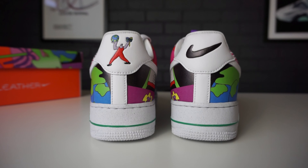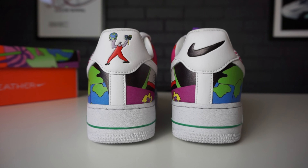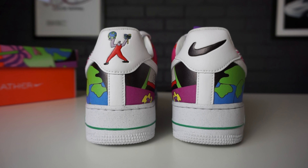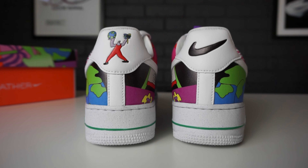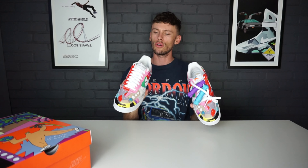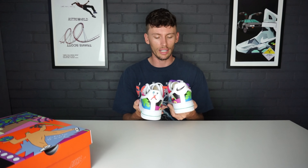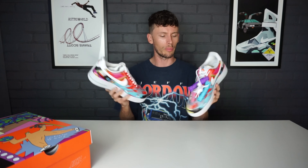Moving to the back of the sneakers, on one shoe you receive a standard black Nike swoosh, and on the other you receive a sustainability action figure holding the world in one hand and what looks like a tree in the other — probably another nod to the Fly Leather technology where they are recycling material to put into the upper.